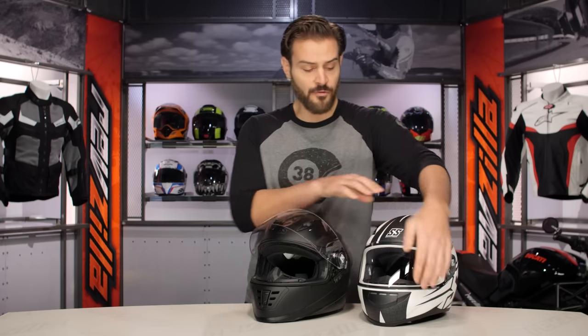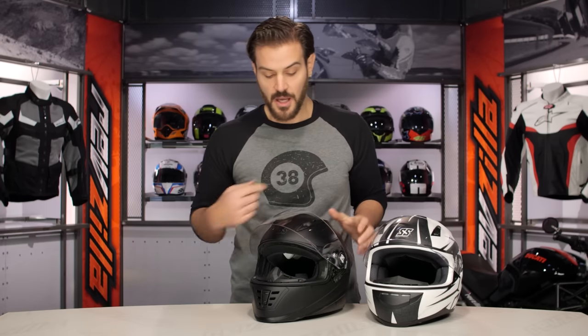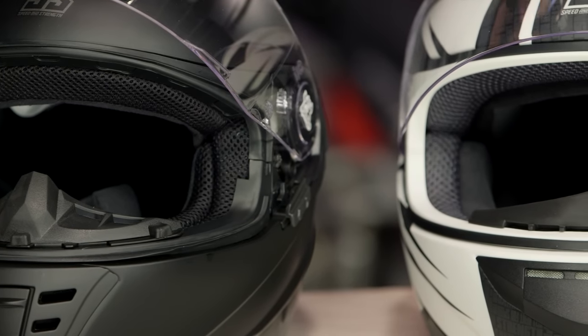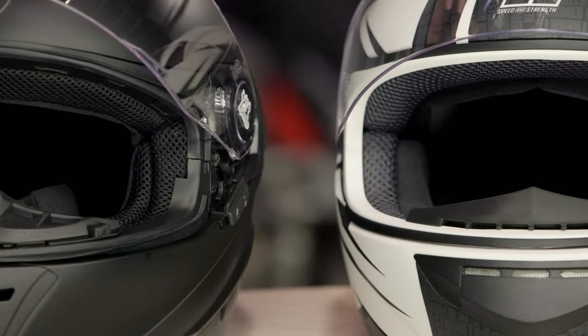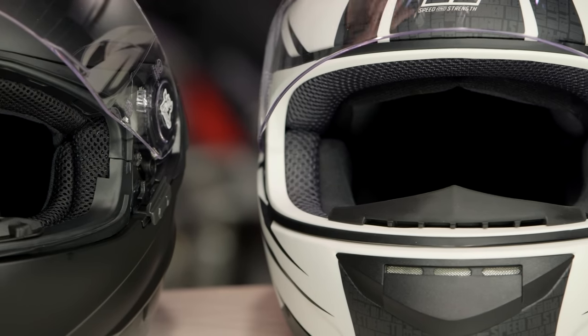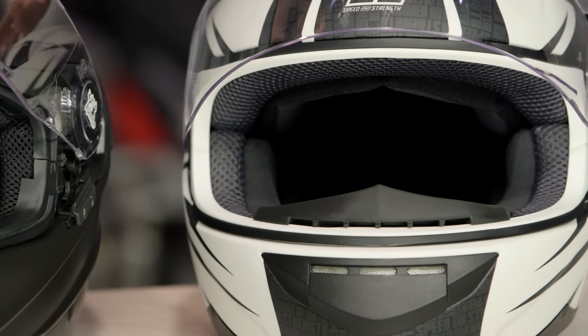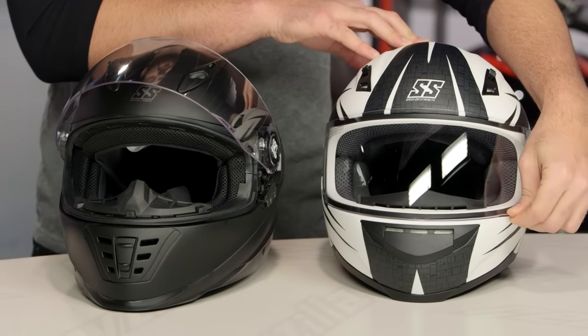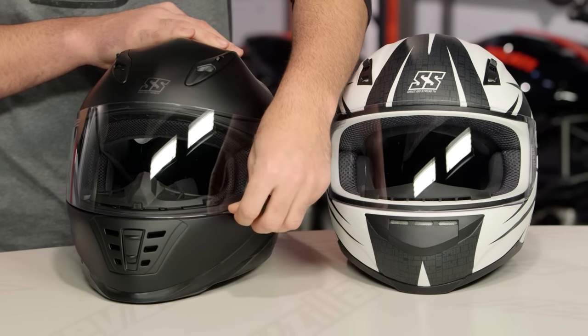And the final note — if we open up the face shields, the rubberized gasket on the 1310 is going to be much more of a seal than you're going to find on the 700. When you're considering this, you're looking at jumping up $50 in price from around the $100 price point to around the $150 price point. There are definitely considerations as to what's important to you. Both are DOT rated, but there are just a few more features on the 1310.